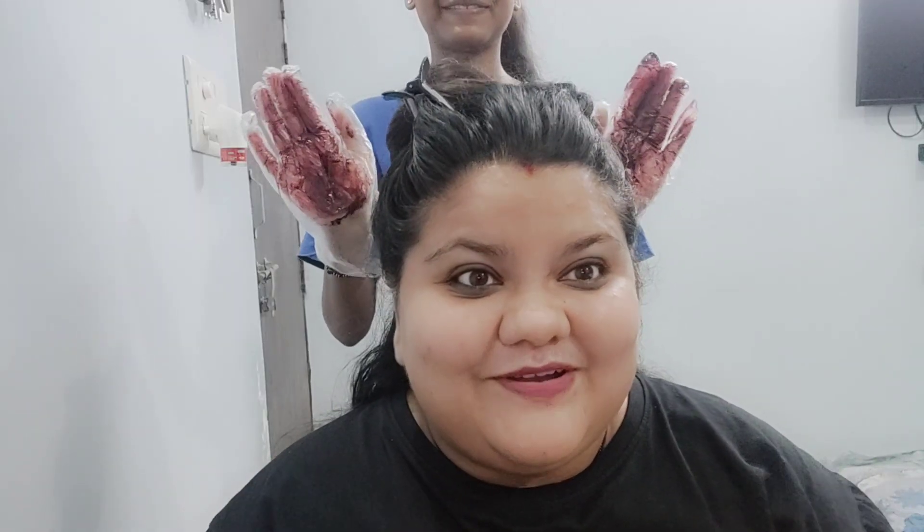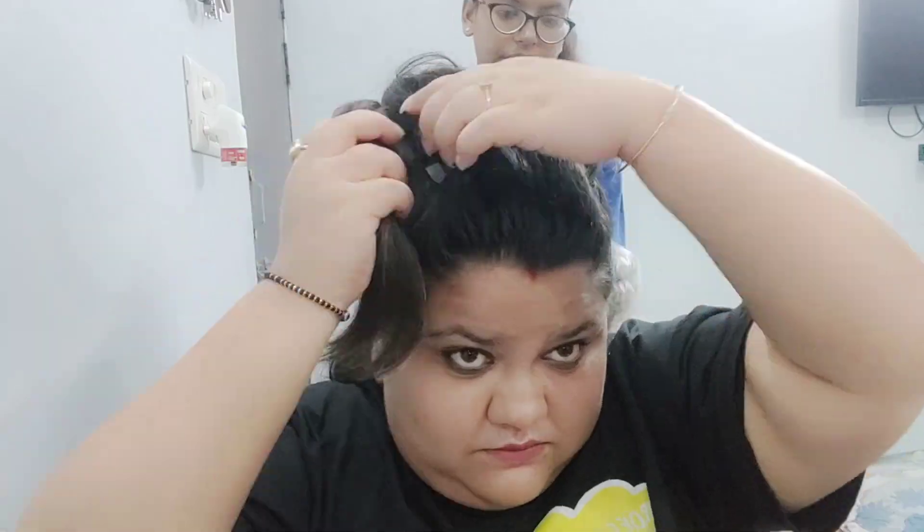This is how the color looks — now let's get started. So guys, this is how my hair is looking. Now it looks completely black, but I will wash it off in one hour. It's 2:30 PM, so I will see you all after 3:30 PM and let's see how the color turns out.